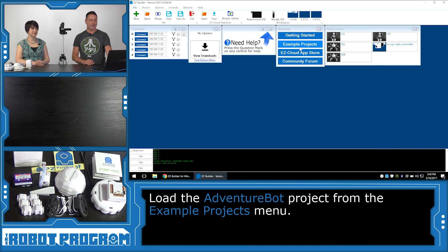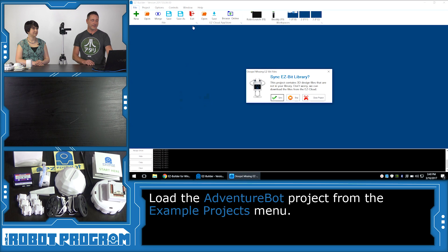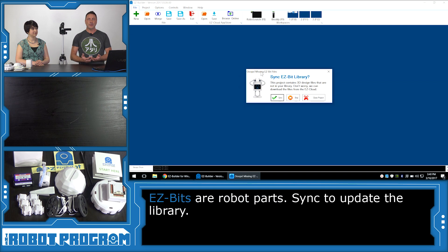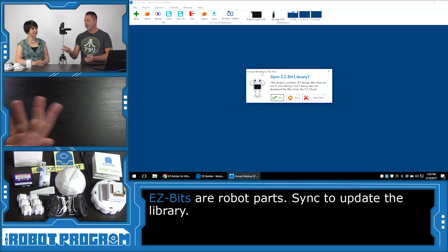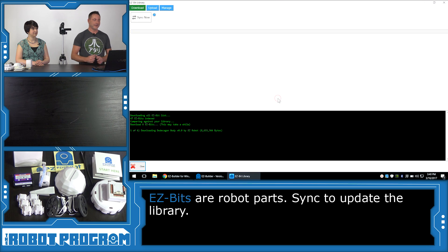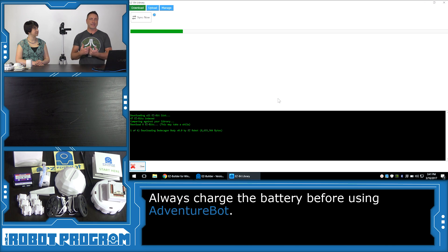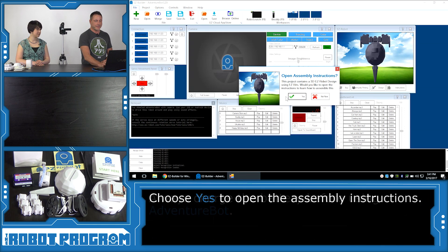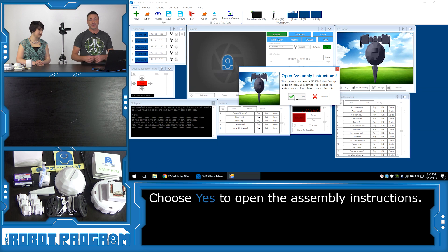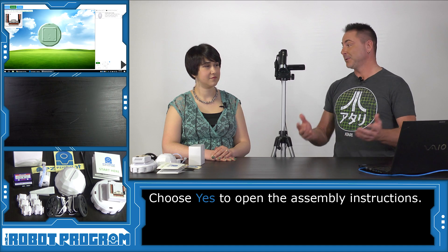Choose Example Projects from the menu and select Adventure Bot. As a new installation of Easy Builder, you need to download the files to your computer for the building process — this window is prompting you to do so. Select Sync and the computer will go to the internet, download the files it needs, and present you with the 3D instructions to put the robot together. You're next prompted with a box asking if you want to see how to put the robot together. Choose Yes to open assembly instructions, then select the Next button and we can begin our building process.